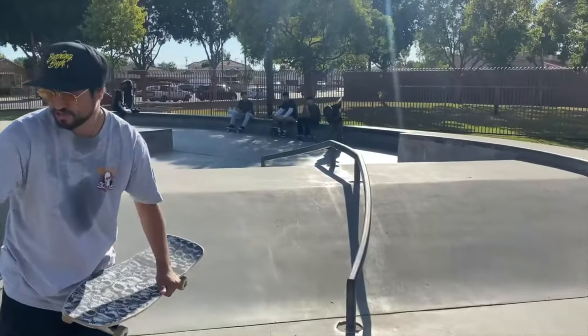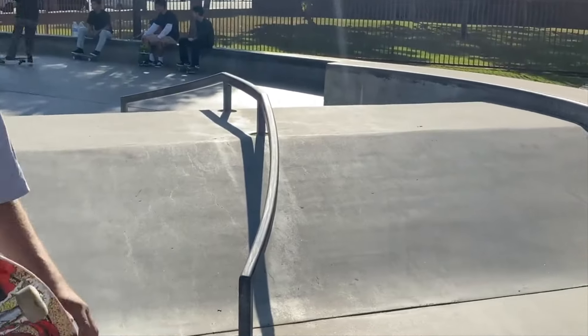I don't know if you can tell from there, but the rail is curved this way. It kind of shoots you straight into this, but you have to make sure you get on it and off of it perfect, especially for the no-push.